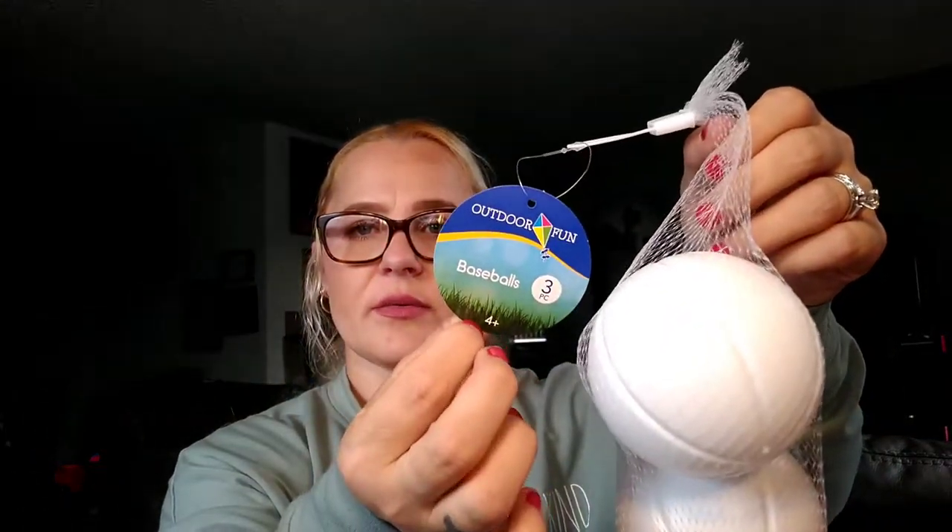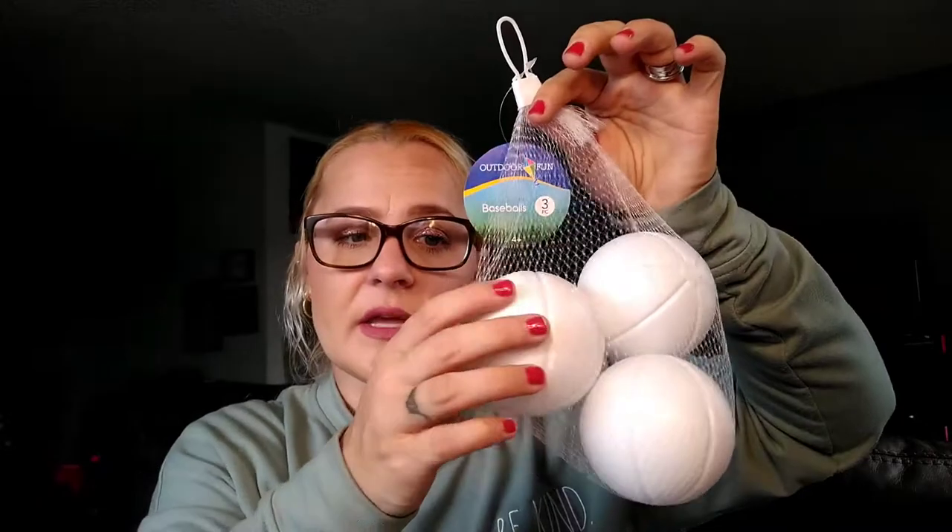I also got these Outdoor Fun Baseballs, a three-piece set. He's been liking throwing baseballs — he'll bring a bat to us. If you saw my Five Below haul, I got a foam padded bat for Jeremiah, and Malachi will grab that and give it to us and play baseball. He's been watching his brother play baseball, so ever since then he's been into the whole baseball thing. These are a lot softer and lighter than regular baseballs, so I got him a three-pack.